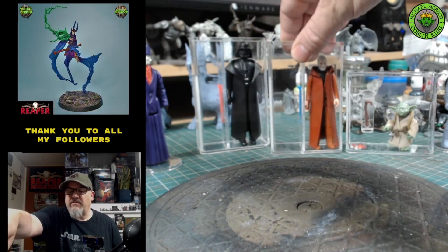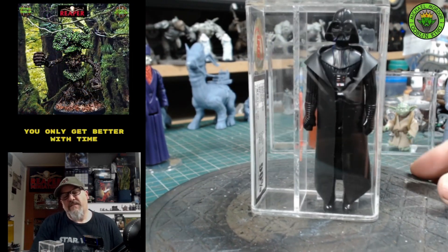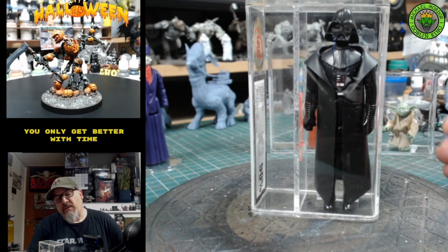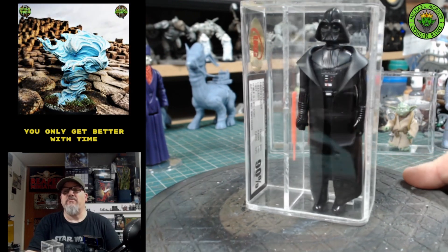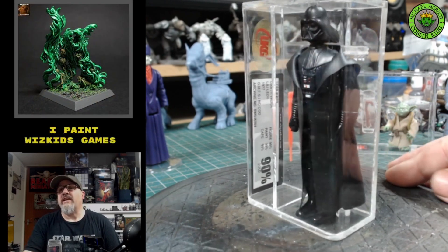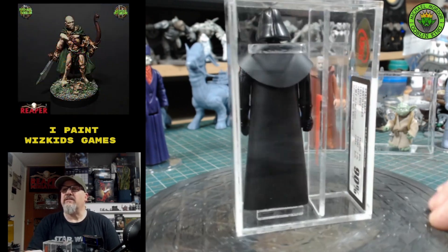Then we have this 90% Darth Vader — this is the Lili Ledy Mexican version of the figure. This could set you back probably up to £500. It's a very expensive and in most cases rare Darth Vader, but it's absolutely stunning in mint condition in these beautiful containers.